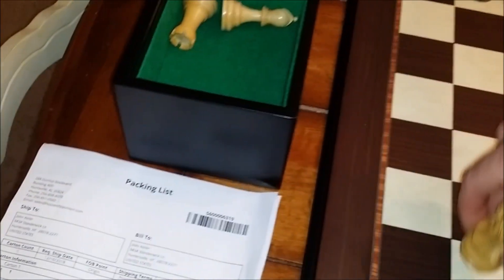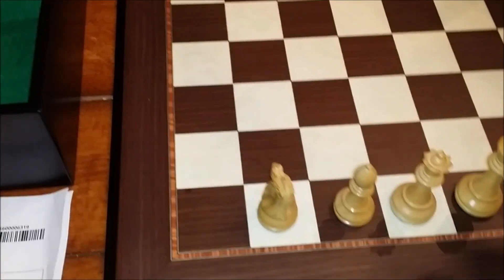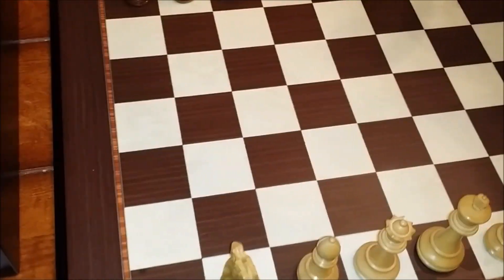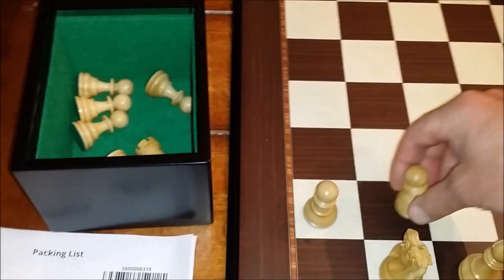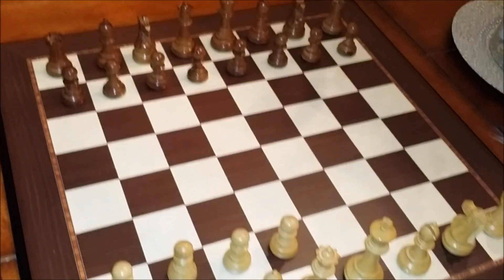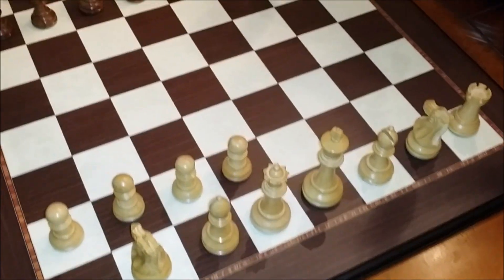I'm really happy with it and hope it becomes a good hand-me-down someday. I can't say enough good things about House of Staunton — it arrived a day early, shipped out right away, and got here well before Christmas. If you're looking for a chess set, definitely consider this one. Hit me up below with any questions and I can point you to specific places to pick up the set. Later, YouTube!